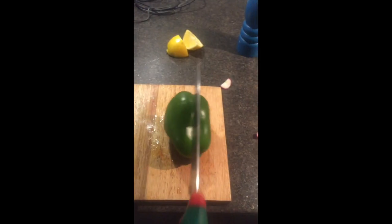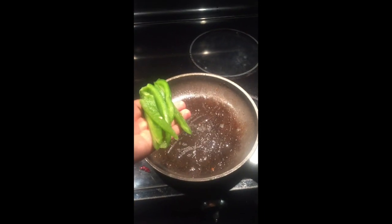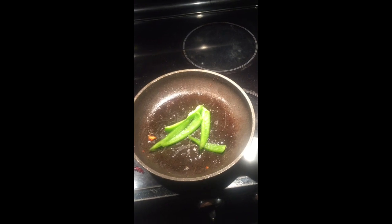Then get a pepper, cut your pepper as shown — that's how you cut a pepper. Cook half of your pepper and put your pepper on the plate.